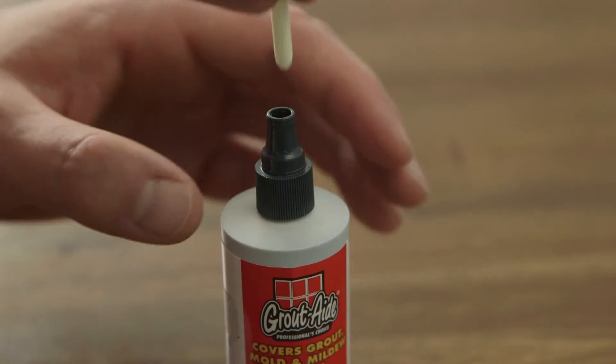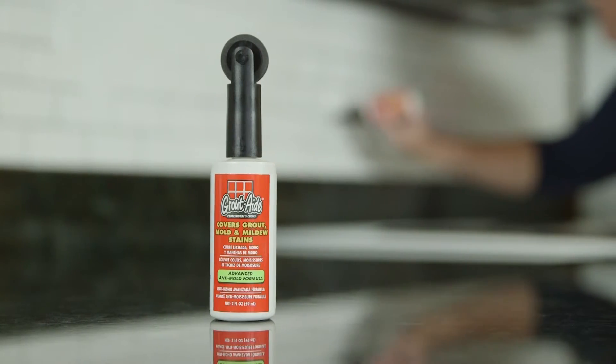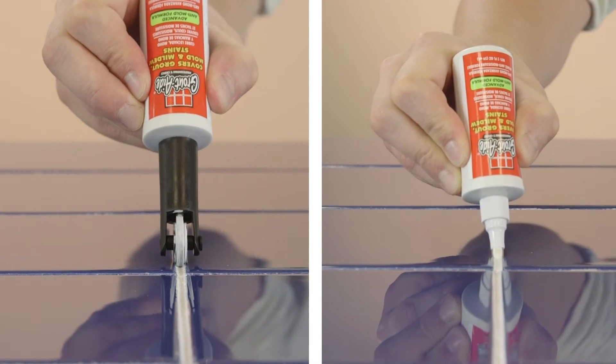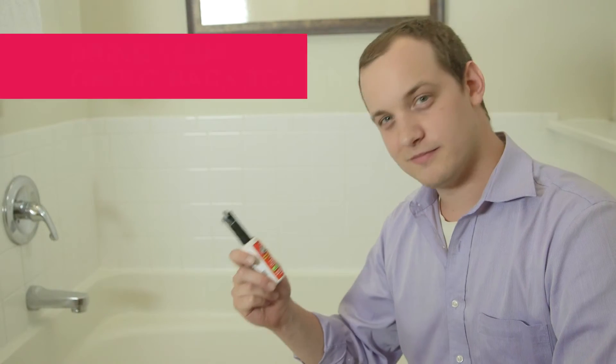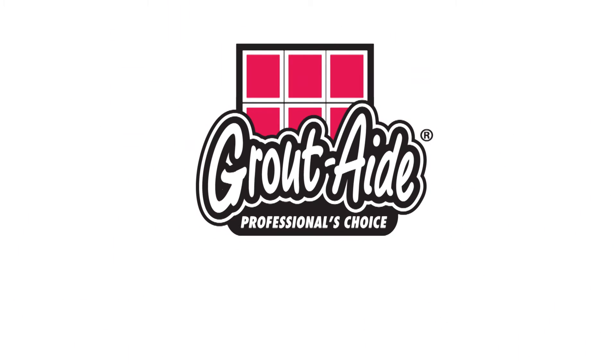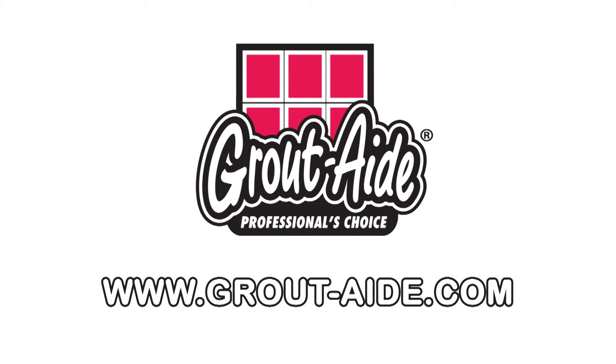With multiple nibs for a variety of applications and the new time-saving rolling applicator, GroutAid easily converts to help you get the job done. To bring your grout back to life, trust the brand the pros use — GroutAid Grout and Tile Markers. For more information, go to grout-aid.com today.